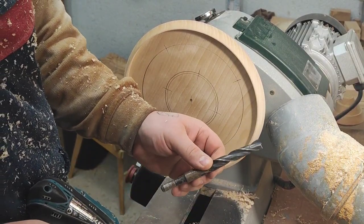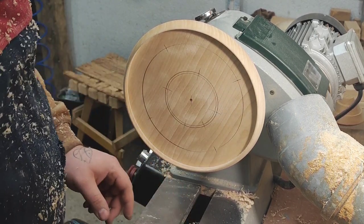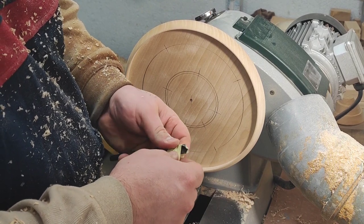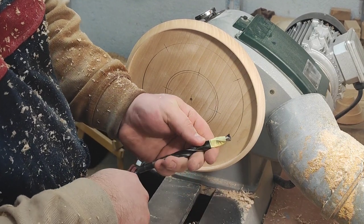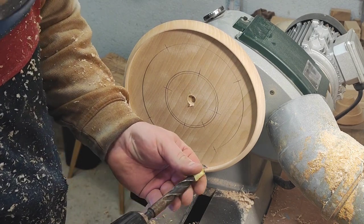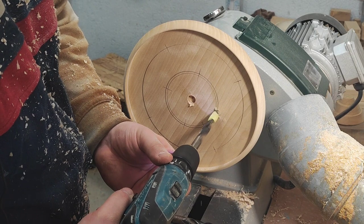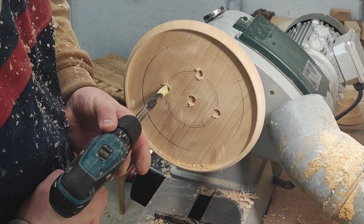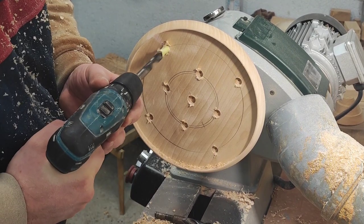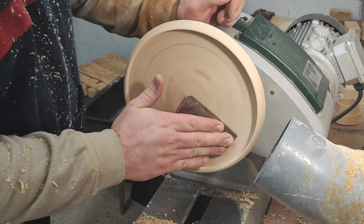I'm going to use a 14-millimeter bit for the center for the big marble, and a 12-millimeter or half-inch drill bit for the rest of the holes, with a sort of depth stop. You don't need deep holes for this, so I'm just putting tape on as a depth stop - that's a quarter of an inch deep. Switch to the half-inch and then we're going to drill those.